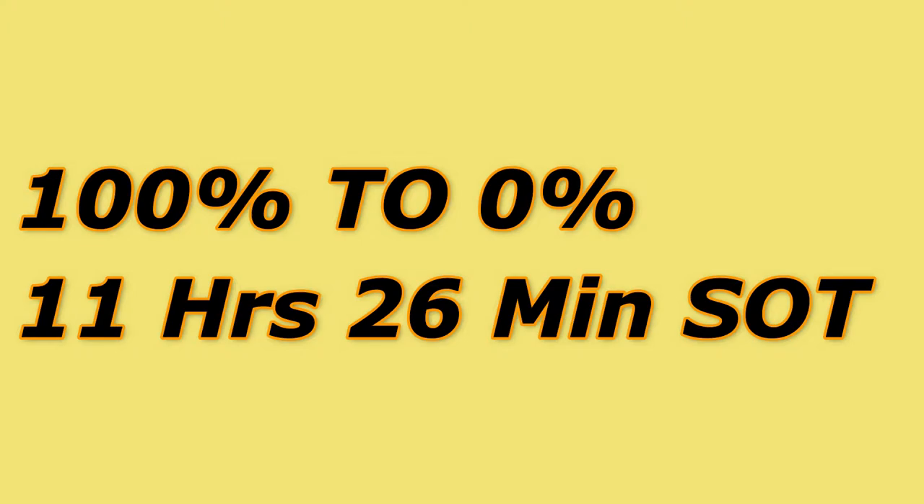For a user going to the office in the morning and returning home in the evening, 11 hours 30 minutes of screen-on time is definitely more than enough. Additionally, during the long-term idle test, from 50% battery the smartphone withstood about one and a half days in idle condition, demonstrating very efficient standby battery consumption.